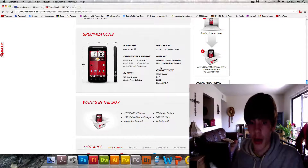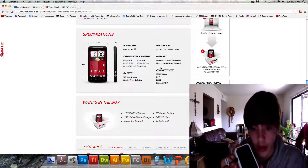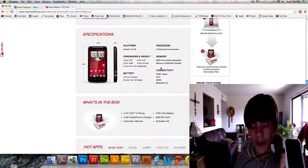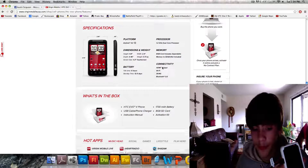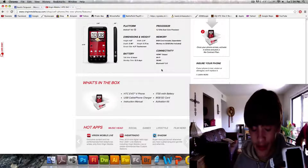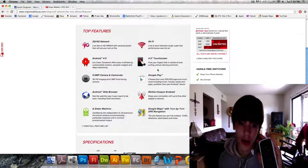It has a 1.2GHz dual-core Snapdragon S3 processor. It's got an 8GB SD card that comes with it. It does have Bluetooth 3.0 — I use an emulator like SNES and stuff and I use a Wiimote with the Bluetooth. It's got a 1,730mAh battery, which is okay. It'll last you through the day and it won't die on you randomly.